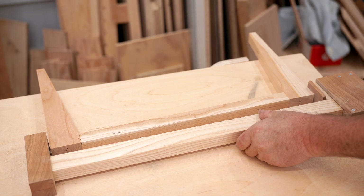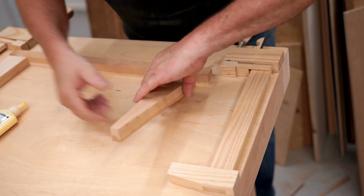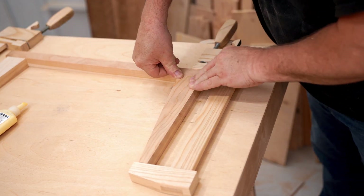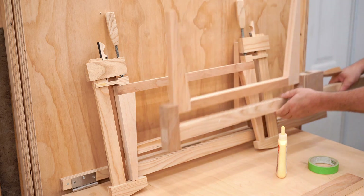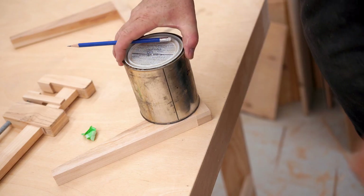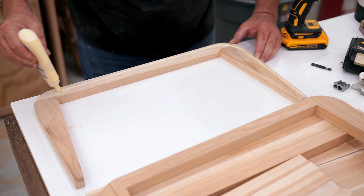The idea here was to put together these frames that alternate, and then while the glue is drying on those I could put together more. After the glue dried on the first few, I drew a round-over on the corners and used my bandsaw to cut that. Then I started gluing the layers together, and here you can see how the corners overlap.